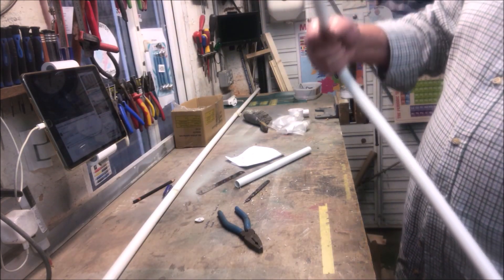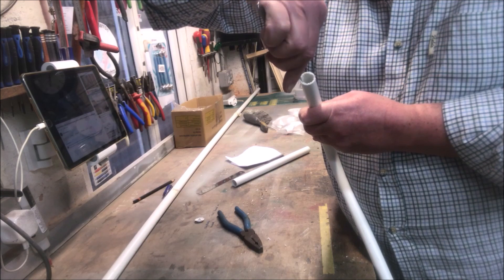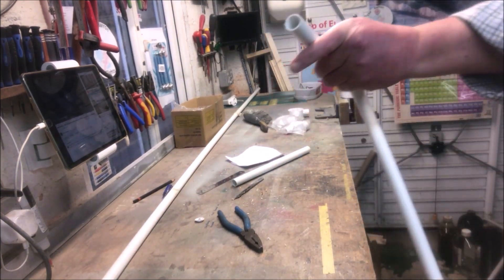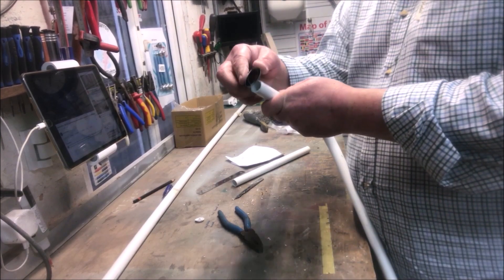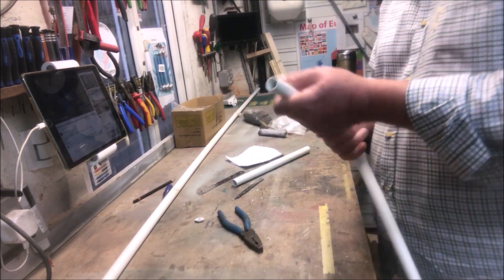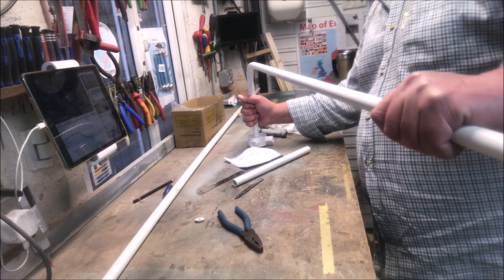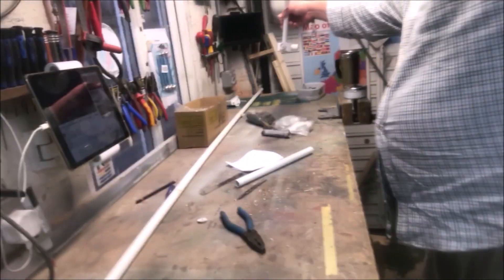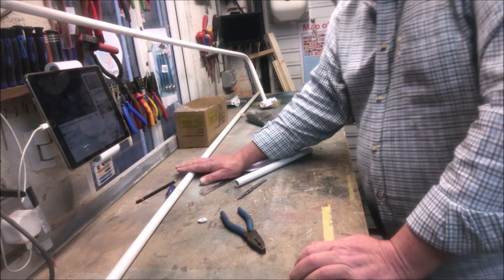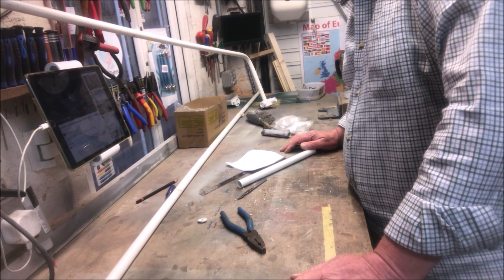I'll just trim that end off a little bit — this is where I've sawn the end off. Just get rid of the swarf there. I have got a little bit of sandpaper — that'll finish it off quite nicely. There we are. And all we've got to do is use another piece, measuring from there to there, which I will do in just a moment. And that's that end done, more or less.